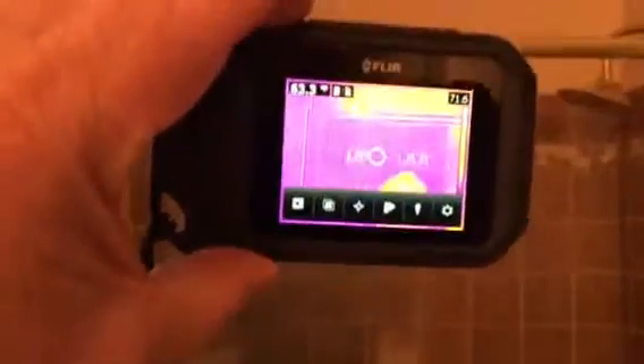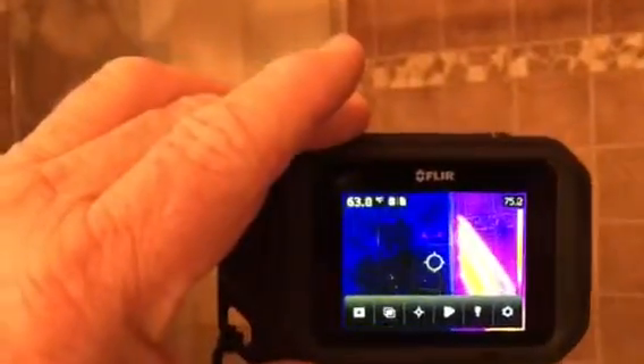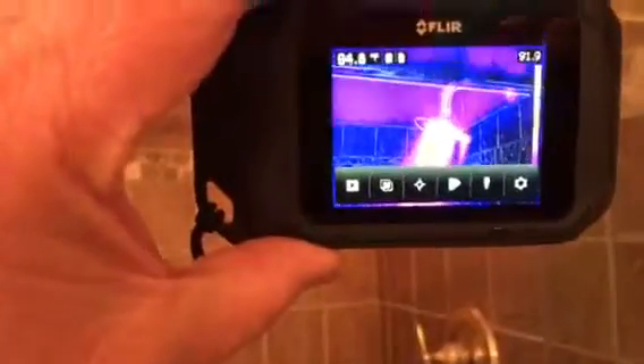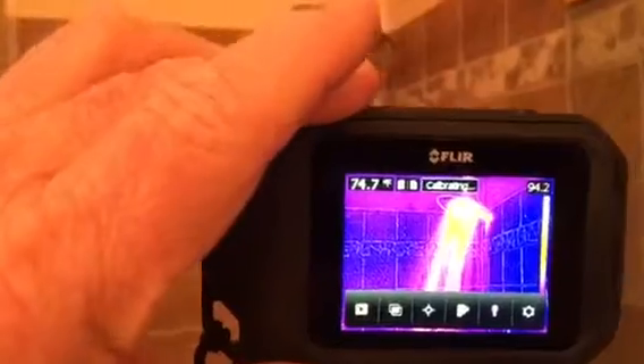Did you notice this one doesn't even really look hot much? It's because the glass is getting off too much. So when you move around, you can see that it's really hot. But what I'm doing is I've got glass here and I'm getting the heat signature and the reflection off of the glass. That's how thermal imaging really works. It only gives you the heat signature off of what it actually can reflect on.